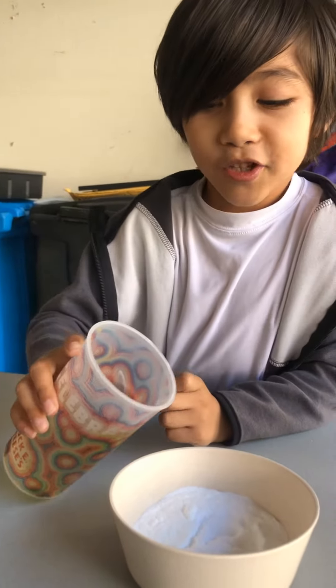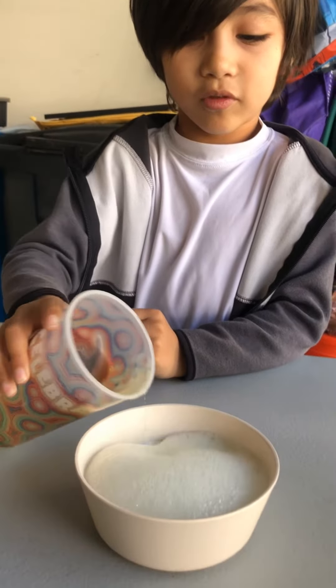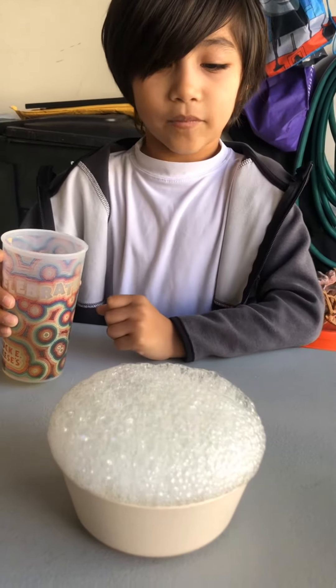See what happens. Oh! Whoa, it's bubbling up. That's so cool.